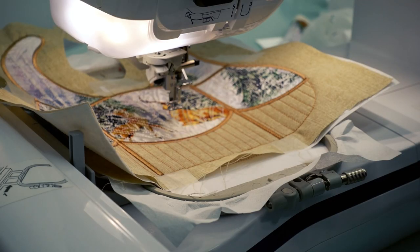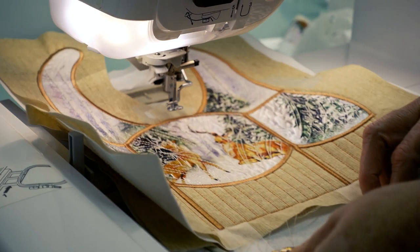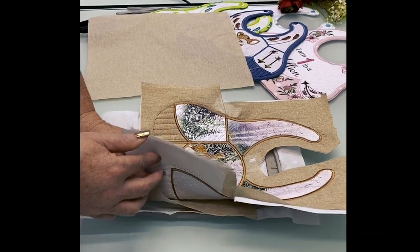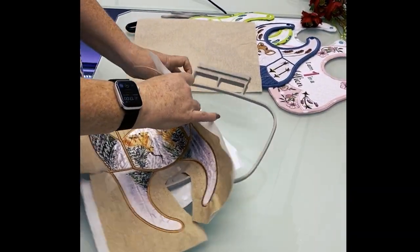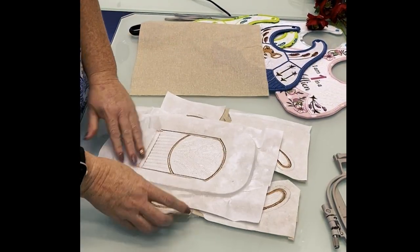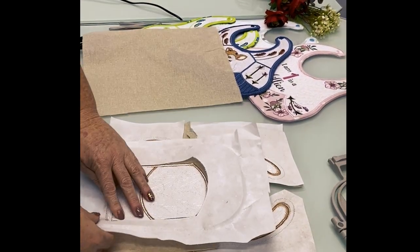Then complete the rest of the satin. We are now done with the embroidery machine folks — just look at that front of the bib! Real easy to do. You can remove it from the hoop. We're now going to clean up the back by first removing all the stabilizer — that's why tear-away is quite handy, you simply tear it away.